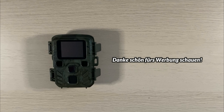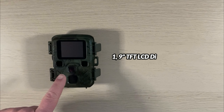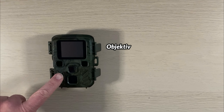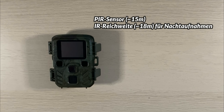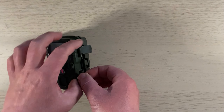Die Tenax fällt nicht nur durch ihre geringe Größe auf, sondern auch durch ihren Aufbau. Im Frontbereich ist das 1,9-Zoll-TFT-LCD-Display zu sehen – also nicht im Innenbereich der Kamera. Über dieses Display kann man alle Einstellungen vornehmen. Daneben befinden sich das Objektiv, der Bewegungsmelder sowie links und rechts die Infrarotbeleuchtung.